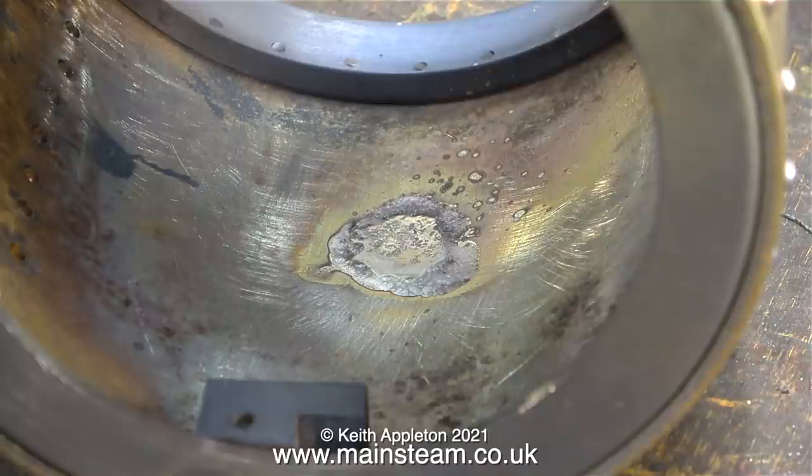Eventually the time comes when I can turn off the blowtorch, and this is what it looks like on the inside. I don't want to quench this part because it may disturb the rivets — that's not a good idea — so I need to leave it to cool.